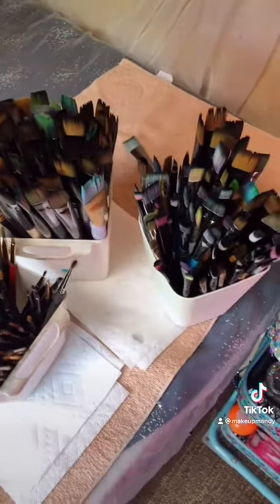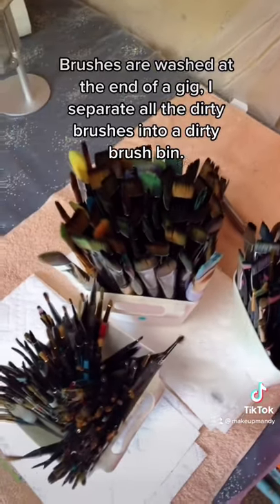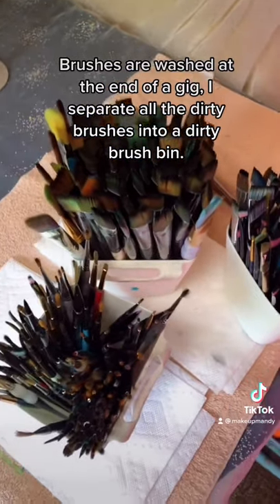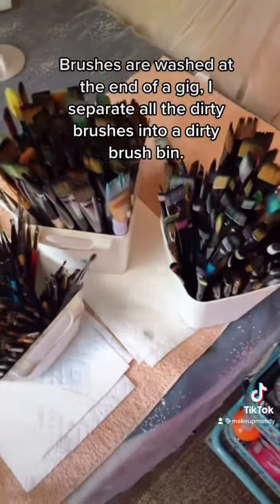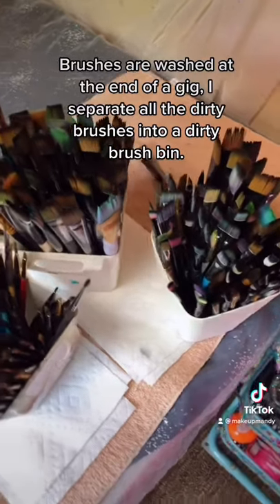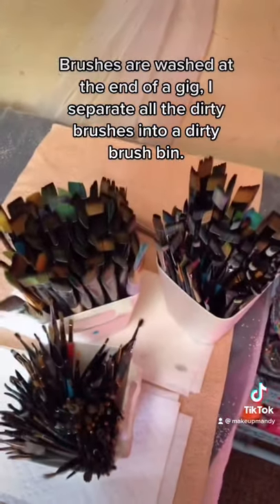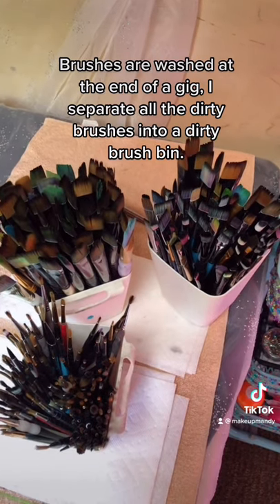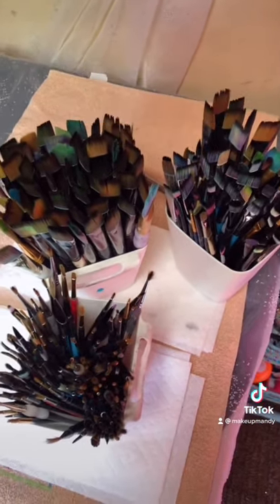To start off, I have a whole bunch of brushes. I have two more buckets like this in my studio, but I only bring those when I'm doing multi-day events. This is just a quick birthday party, so I didn't need to bring everything. But I still bring a lot of brushes with me, just in case — what if I spill a bucket of brushes? All the brushes are hand-washed between each client so they're squeaky clean, no double dipping as well.